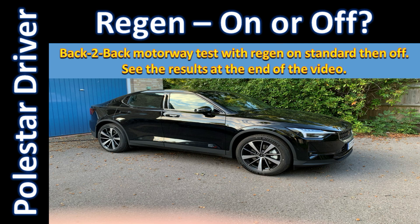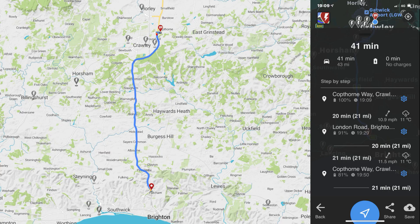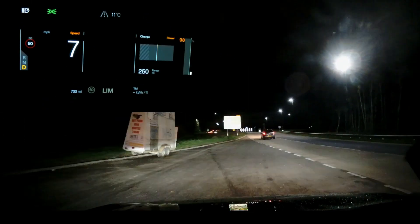Hello and welcome back to Polestar Driver. This week I did a test on the motorway to see whether the regen is better on or off. I planned a short journey which is roughly 43 miles down the M23/A23. Here you can see a better route planner of the trip — it says 43 miles. So let's go.